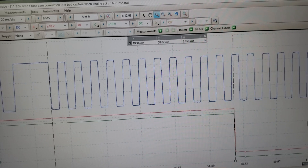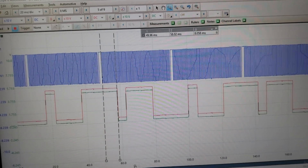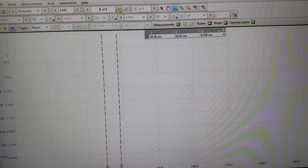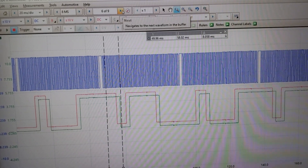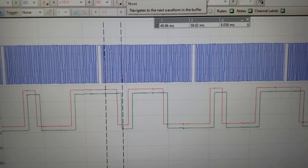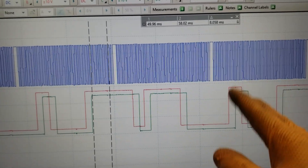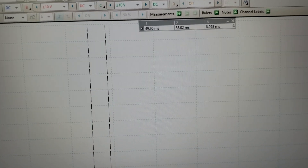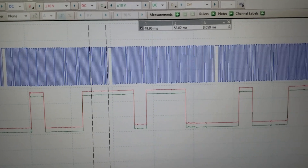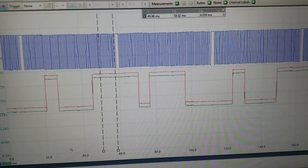If I move forward to window 6, you can see the cams are no longer lining up. Moving to the next window, they're still not in the same place. Then they go back together again. Something is loose — whether it's the timing chain, the sprocket, or something else — but something is not right.